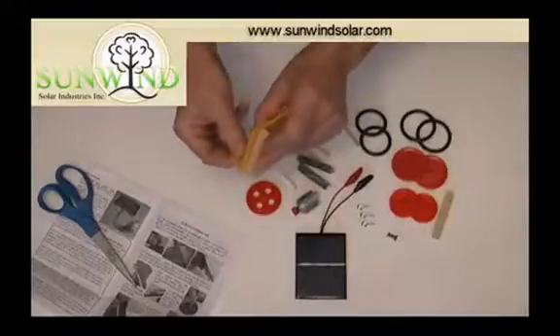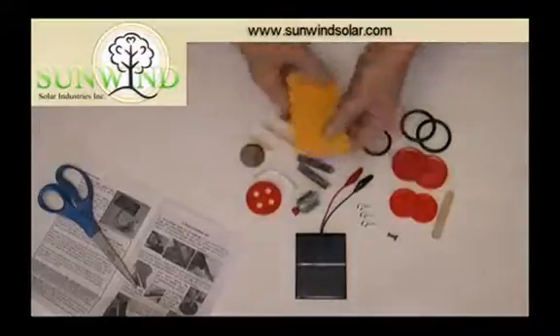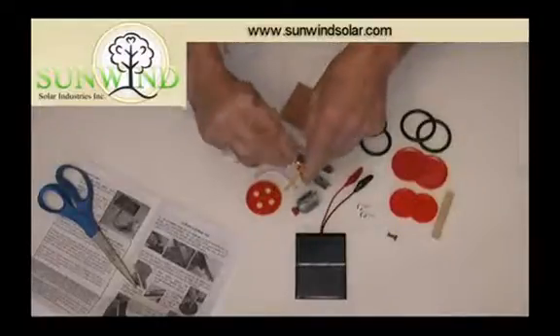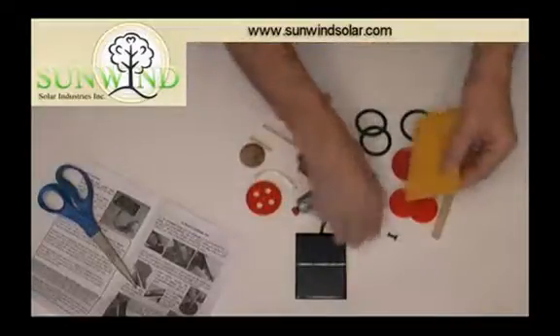Screw them in not quite all the way, but sort of almost up to the shoulder. Then the same with the rear axle. In this case, we don't know yet which is going to be front or rear — we just roll ahead. Four screw eyes in as four axle holders.